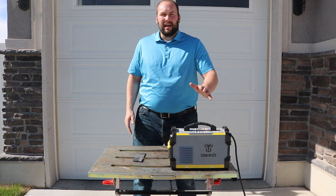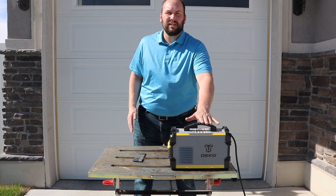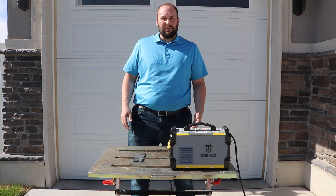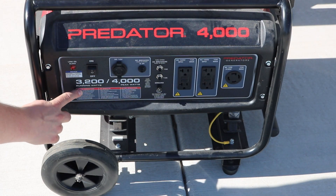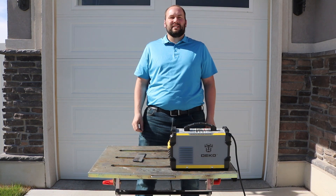I'm going to use this Deco Pro welder. It can run 120 or 240 volts — it's been a great machine. I picked it up for about $120 on Amazon a year or so ago and I've really liked it. I'm going to hook it up to the generator using the 240-volt outlet so I can get the full 3200 watts.